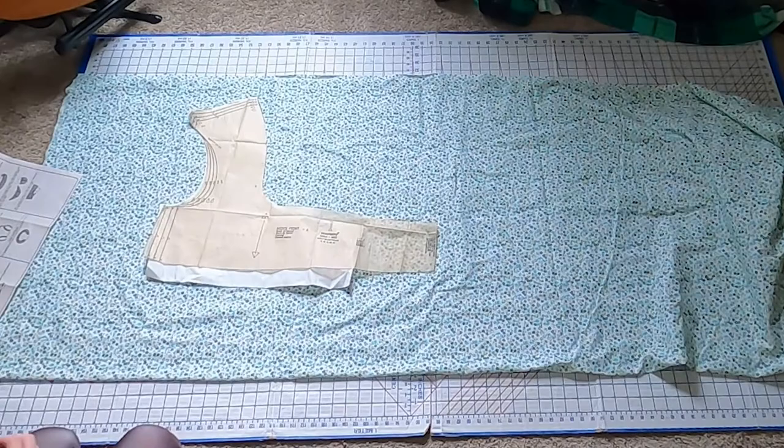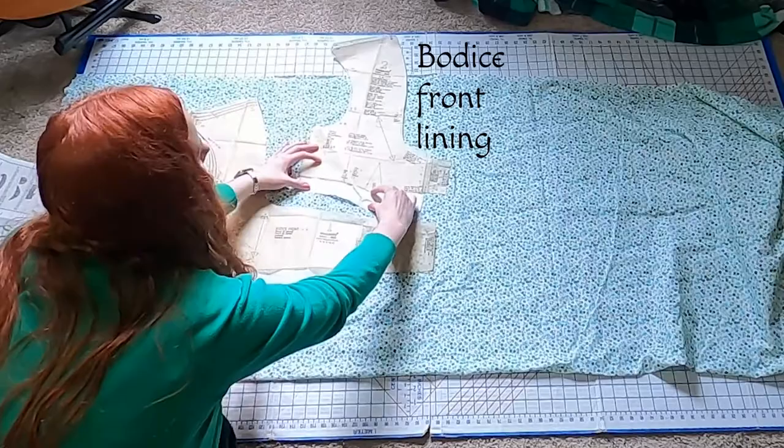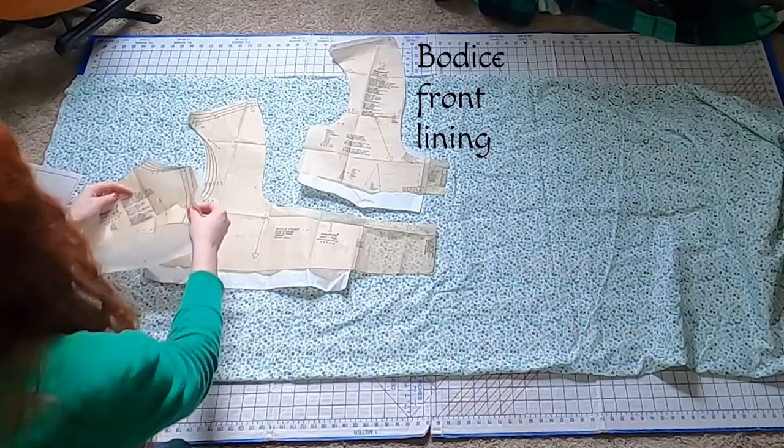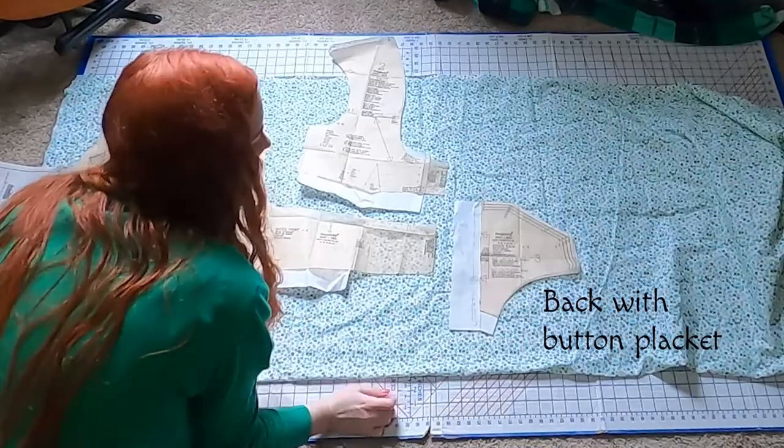The bodice front from the American Duchess works great for this still. I added 1.5 inches at the waistline because the bust is too short for me. I'm taller than most patterns, so this is how I add part of my height in. I also do the same to the bodice lining. I will gather the bust front piece down to fit to the bodice lining that has a dart in it. The McCall's pattern has a button back, so I add that part to my American Duchess pattern, just widening the back piece so there is an overlap, and I'll cut a facing piece for each side as well.